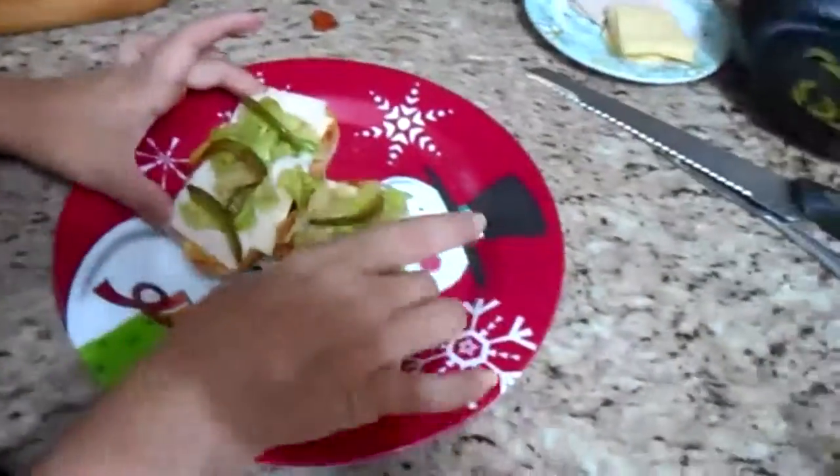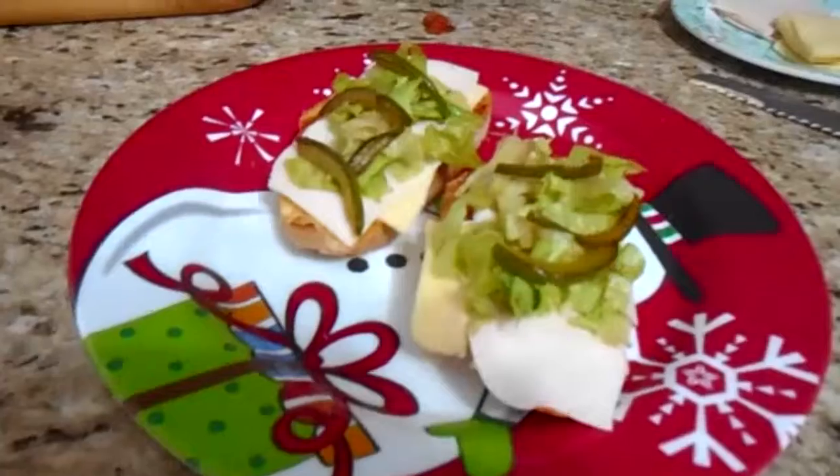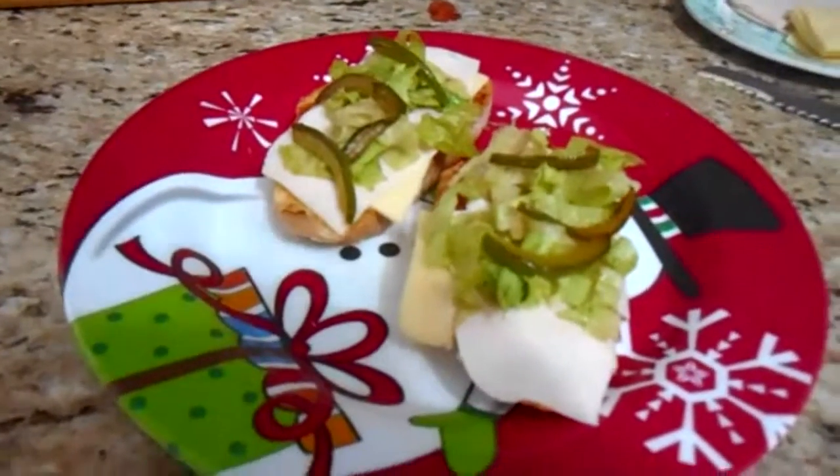Voila! Thank you so much for joining me. Bye bye!